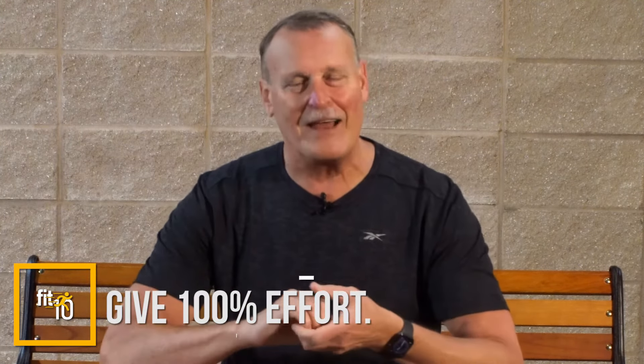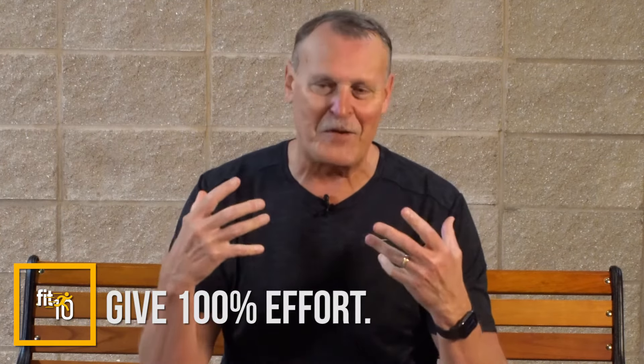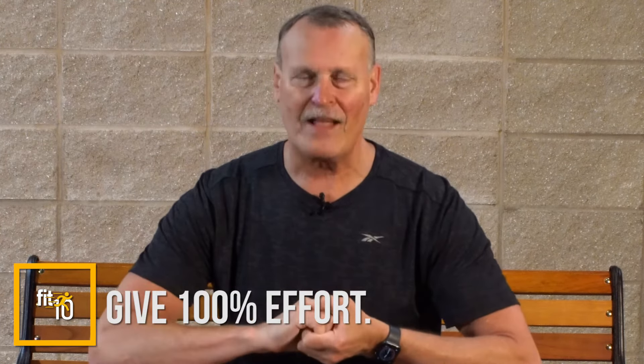There are two things to focus on with isometrics. First, really give it all you've got — 100%. There's a tendency to feel like you're doing that but not really maxing out for the full 20 seconds. When you start out, if you haven't done isometrics before, it'll feel a little strange. It's okay to just go through the motions the first few times to get the feel of it, then gradually increase the effort.